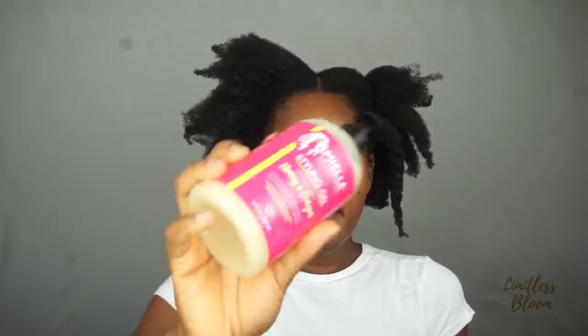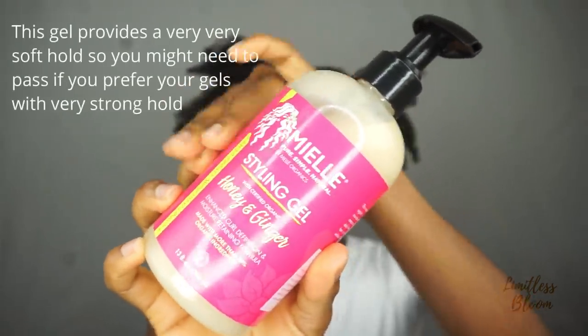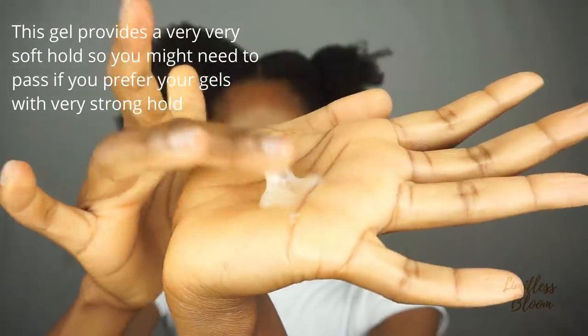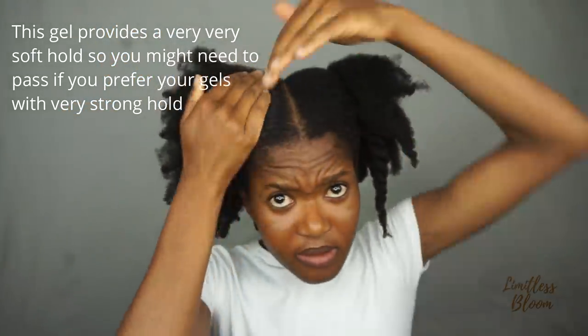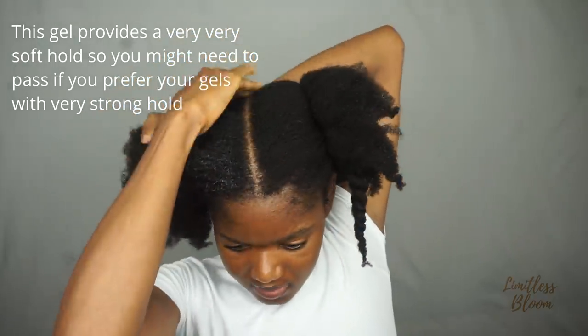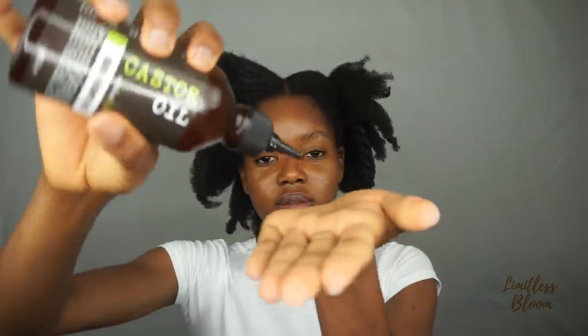I'm going to apply a bit of this Millie Organics styling gel — this is the only gel that I can use because it's very soft. Just a little, not too much, and then the castor oil.